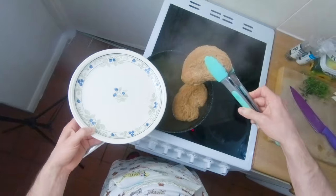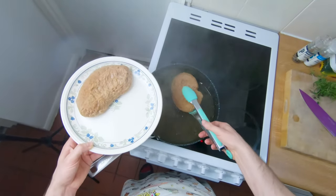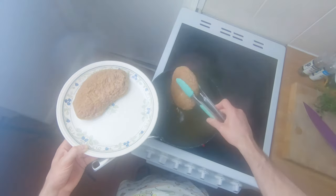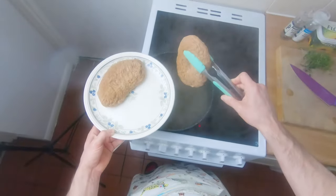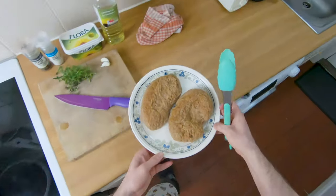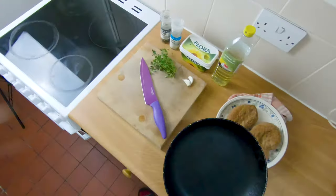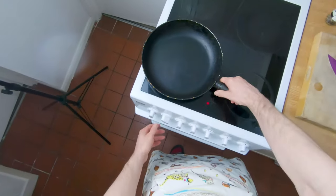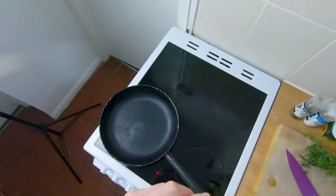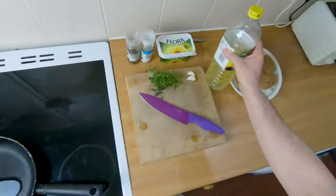Tongs really are the way to go with this — you don't want to use a spoon and risk splashing boiling water everywhere. Set those steaks aside and get ready to cook them. If you want to store them, you can put them in the fridge or freezer. Just make sure if you're cooking them from cold that they're at least up to room temperature, otherwise they'll be cold in the middle.